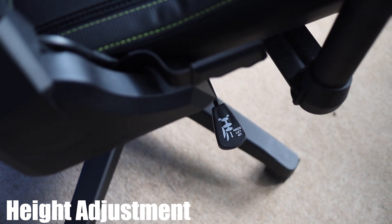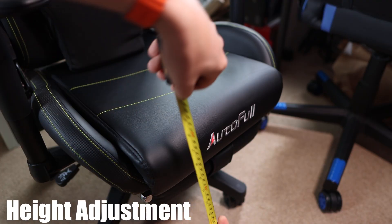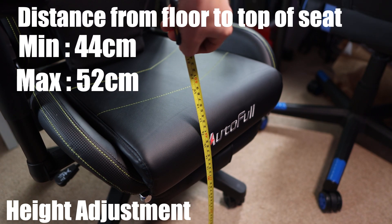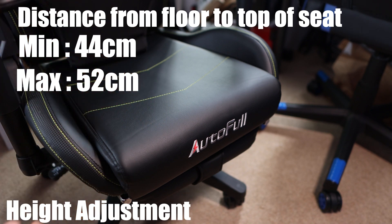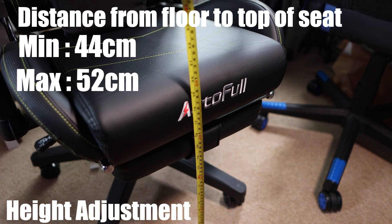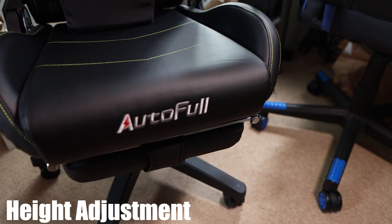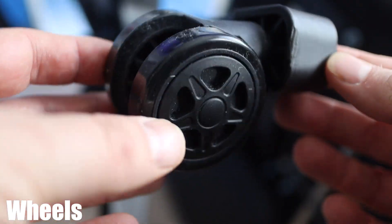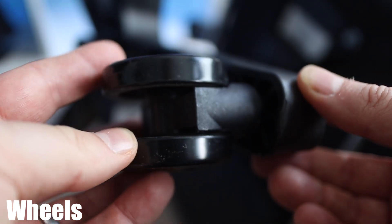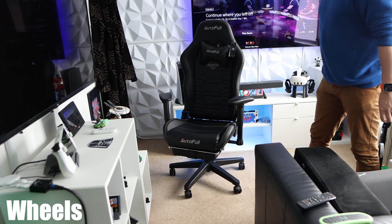Finally we have the height adjustment — you pull it as with most chairs and it goes up; sit on it, pull it and it goes down. For the stat fans: it goes from 44 centimeters at the lowest, measured from the floor to the top of the seat, up to a maximum of around 52 centimeters. Down at the bottom the wheels are nice and spinny — very loose and free, and they work perfectly on every floor I've used, including carpet.